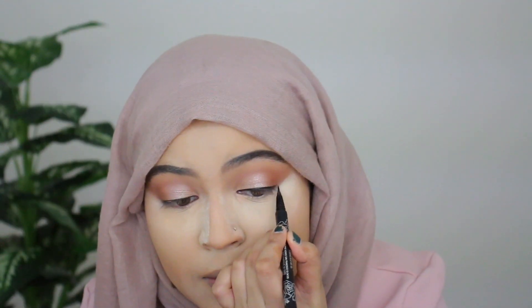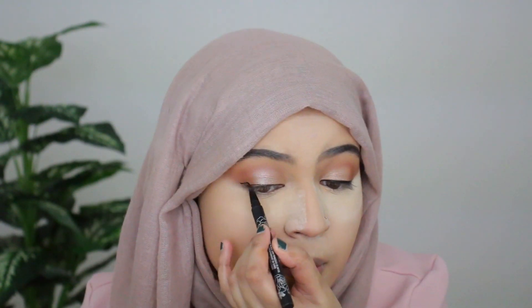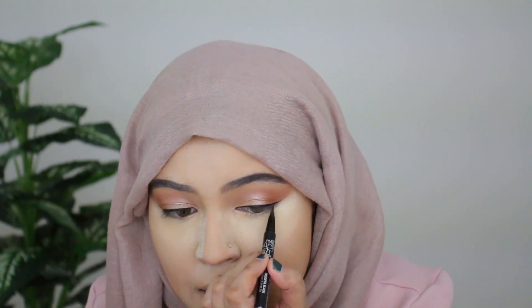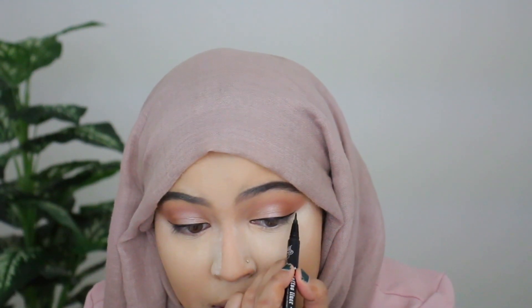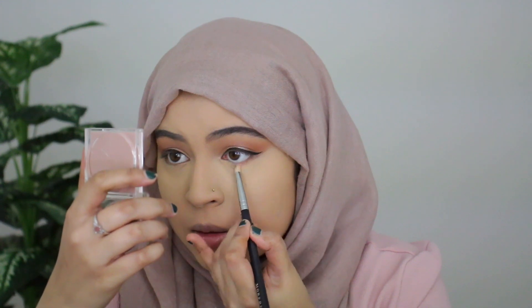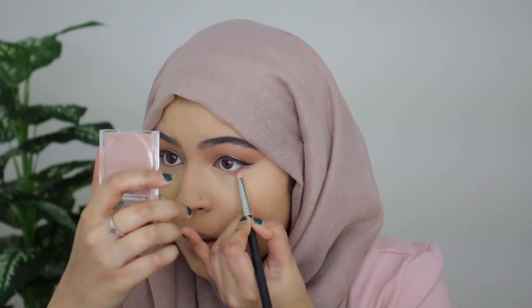Next I'm going in with eyeliner to line my eyes — just creating a subtle line outward to elongate the eyes a bit. Eyeliner is done. Now I'm finishing up the lower lash line — grabbing my Morphe M431 pencil brush and picking up 'On the Move' to smoke that onto my lower lash line.